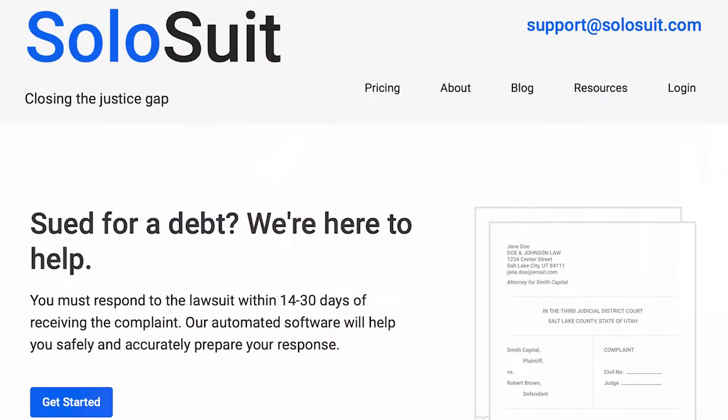So again, you can pay SoloSuit to take care of this for you. We are professionals — we do it all the time. That's literally all we do: file documents for people. You can go over to SoloSuit.com and have us do it for you.